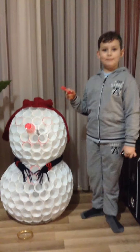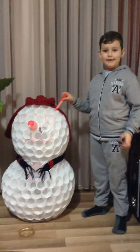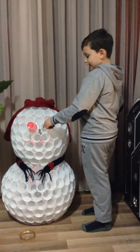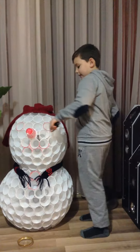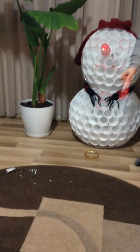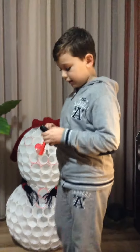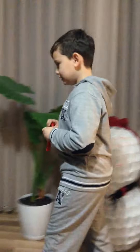Hey guys, welcome back to more videos — look what I made! I did this with this and this with this, and look what a mess I did. I built it myself and now I'm going to clean it up. Let's do this.